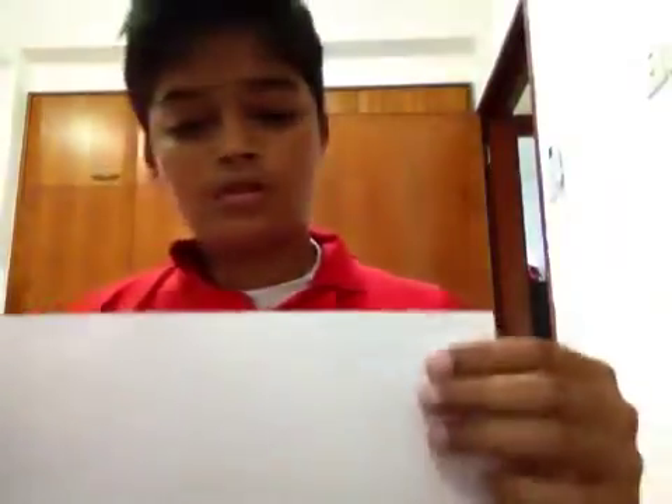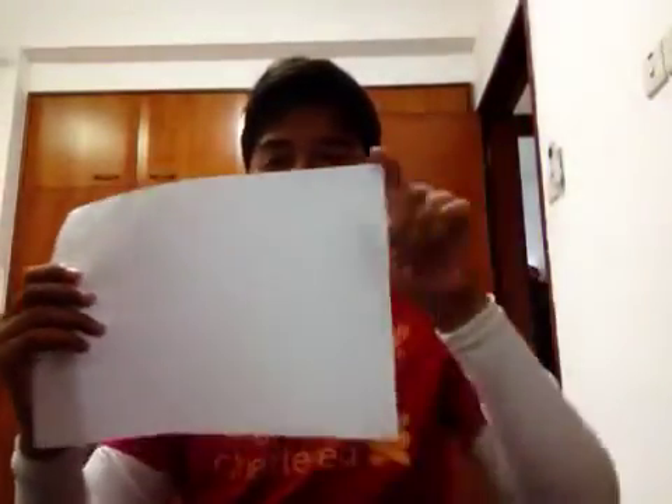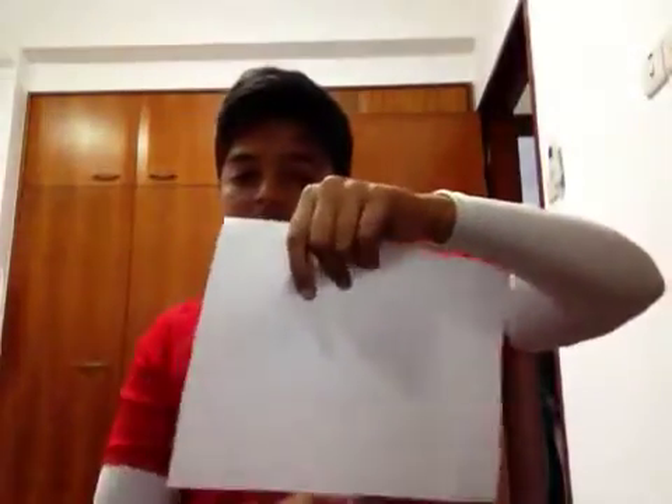So we're going to need a paper for this — of course everyone has it. As you can see, the paper has one side and another side; it's like a rectangle.